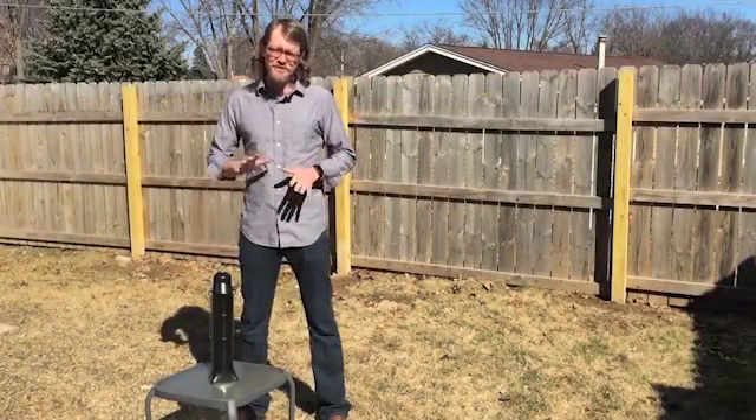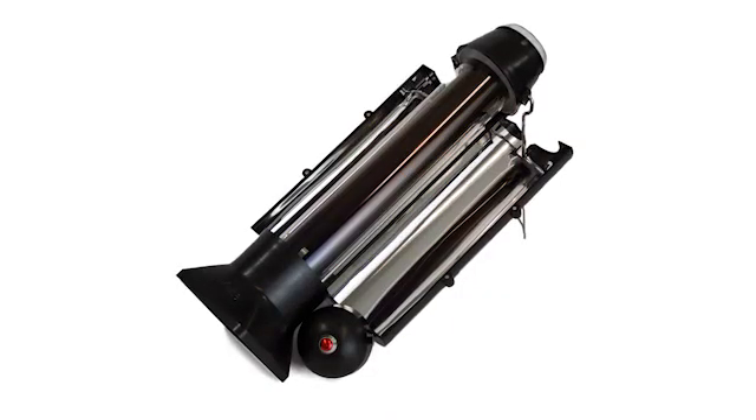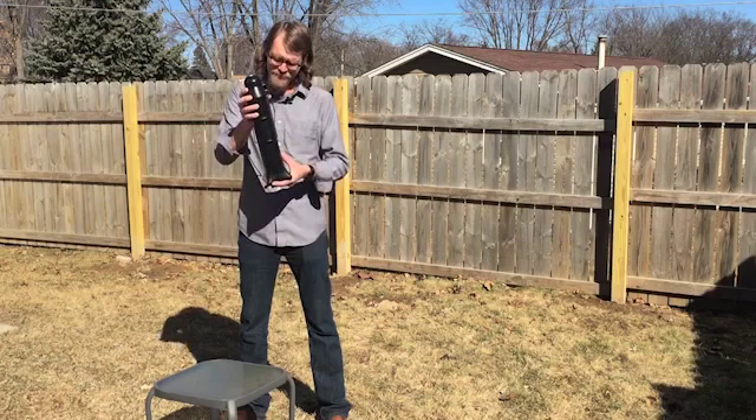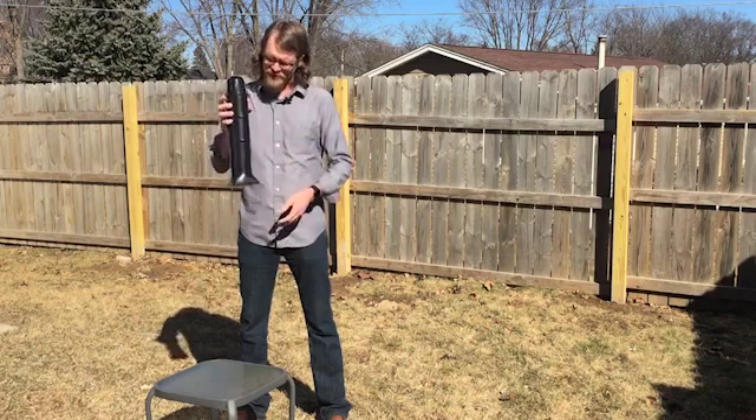Hi, Nick with 4Patriots here, and I just want to take a minute to show you our brand new product called the Sun Kettle. I think you'll find that this is a great companion whether you're a hunter, a fisherman, a camper — this is just a great thing.